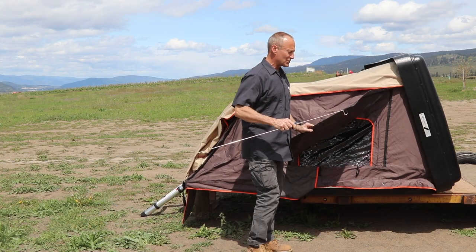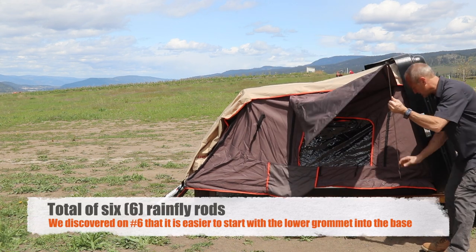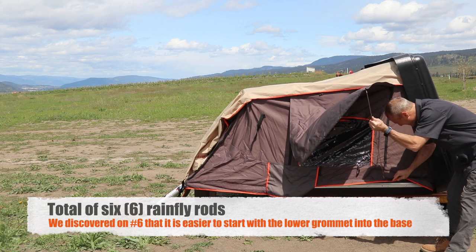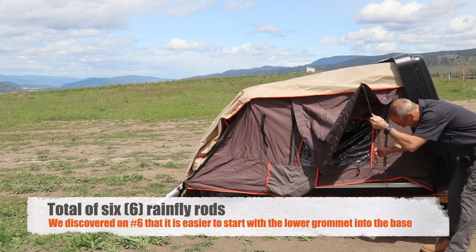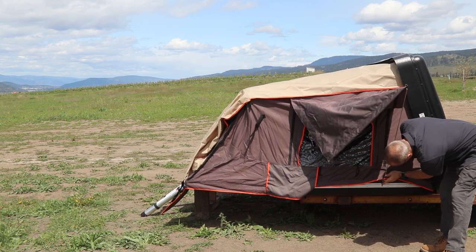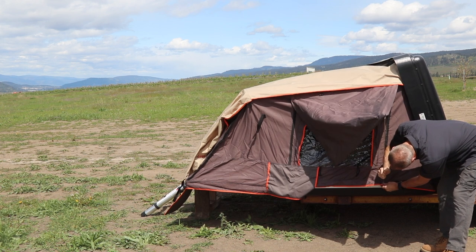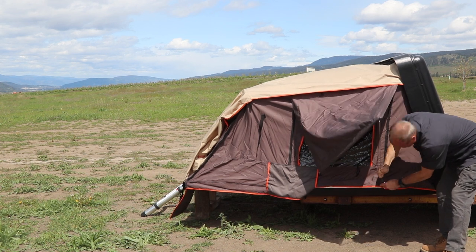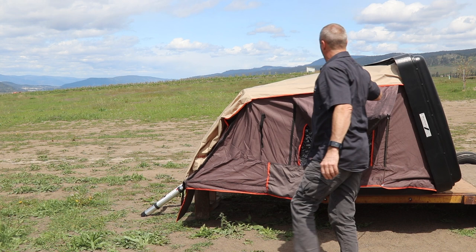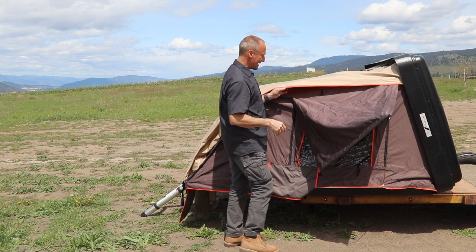Again, I haven't found any instructions yet, but this is looking pretty straightforward because I can see hooks in here and holes in the frame. Wow. One of the other things I really like too is that the rain fly is actually all attached, so it's not something you have to set up separately.